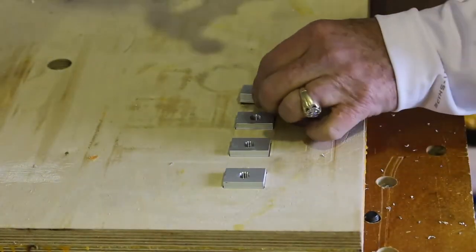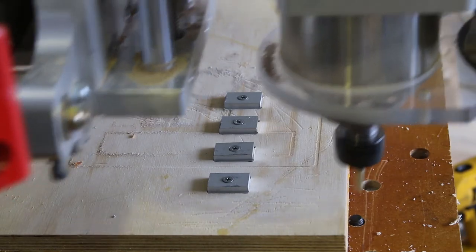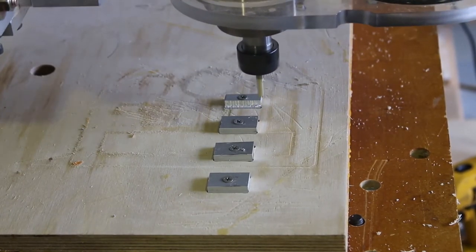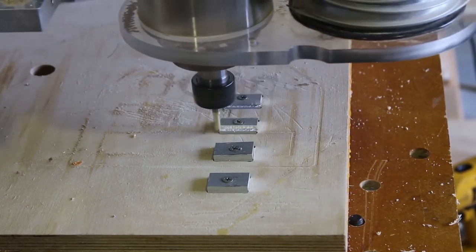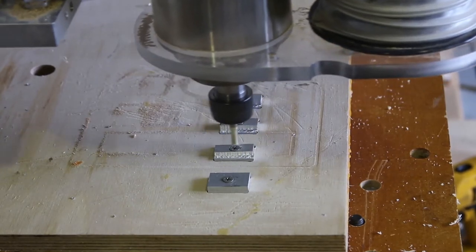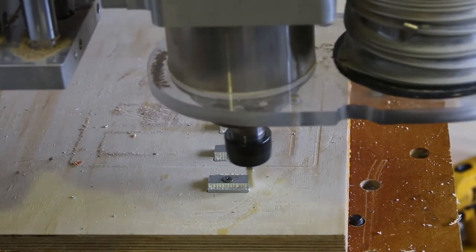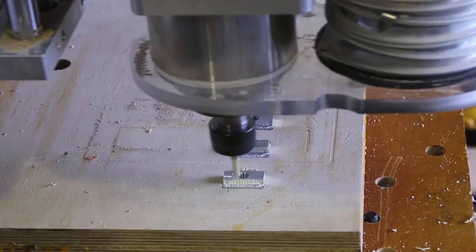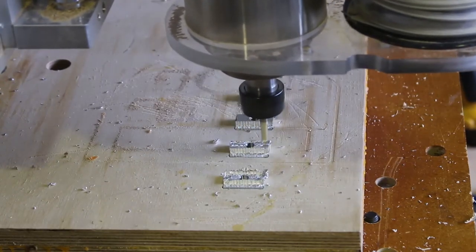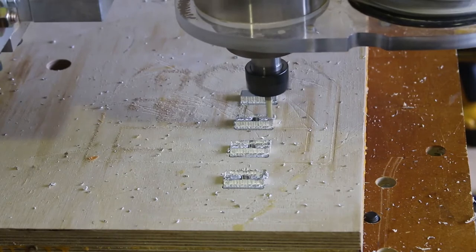Once I had that done, I made sure everything was clean underneath and banged all the pieces into place. For good measure I screwed them in as well. Once screwed in, we got the CNC going and it did a nice job cutting the grooves necessary to make this all work. I had to do eight of these for the table, so I did four at a time. Once done with that process, I took the screws out of the center and had the CNC go back and do a thickness reduction on the sliding nut plates.